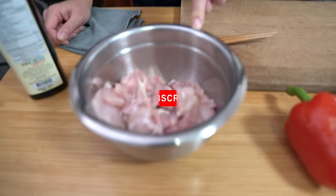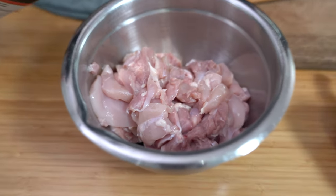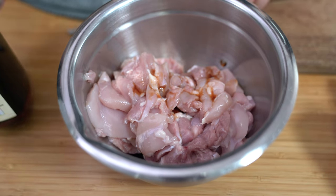I've already cut up six chicken thighs into bite-sized pieces — it's about a pound. I'm adding a teaspoon of fish sauce and we're just going to let this marinate while we prepare the remaining ingredients.